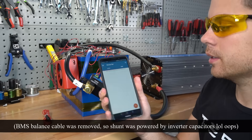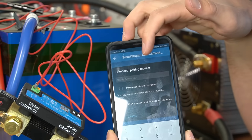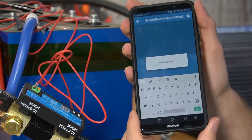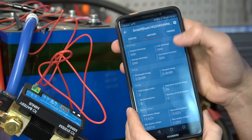Now that we have power, we need to connect with Bluetooth to our phone and calibrate the shunt. Pull up the Victron Connect app, and it says Smart Shunt 500 amps, so we're going to click on that. You need to complete the Bluetooth pairing request with six zeros and then press OK. Once it's connected, on the first page you have basic stats of the battery.